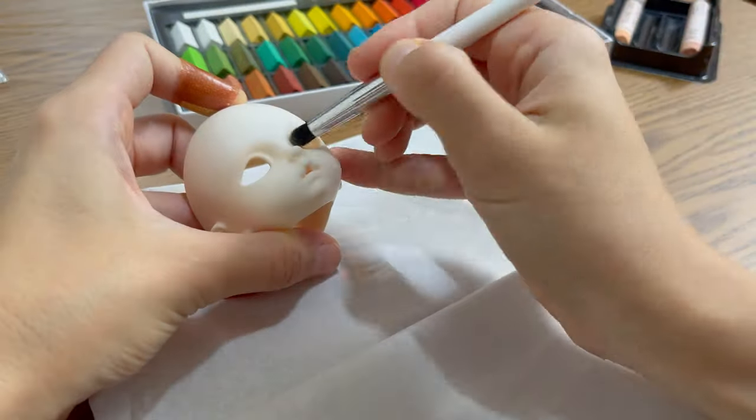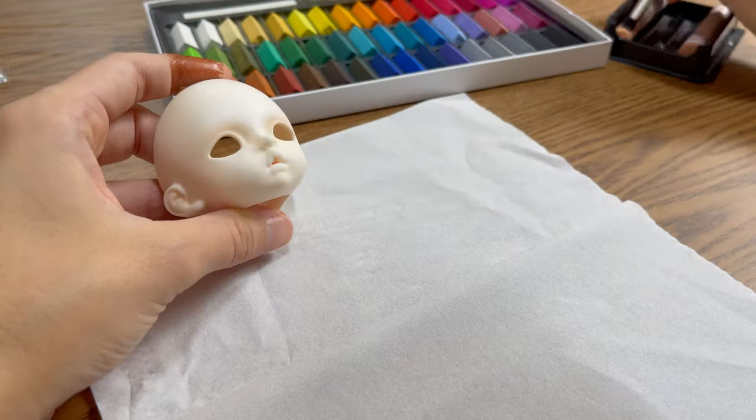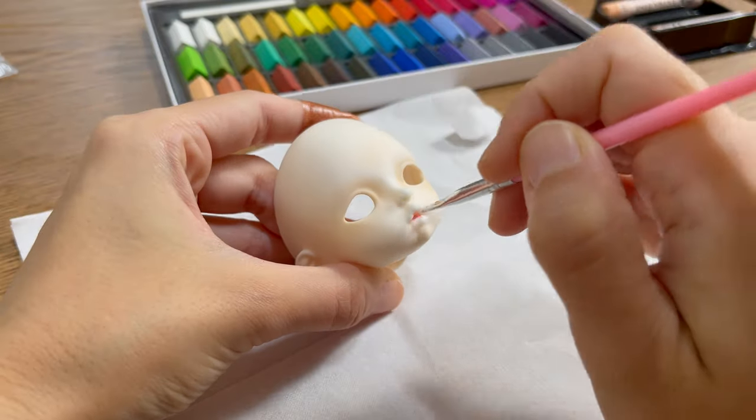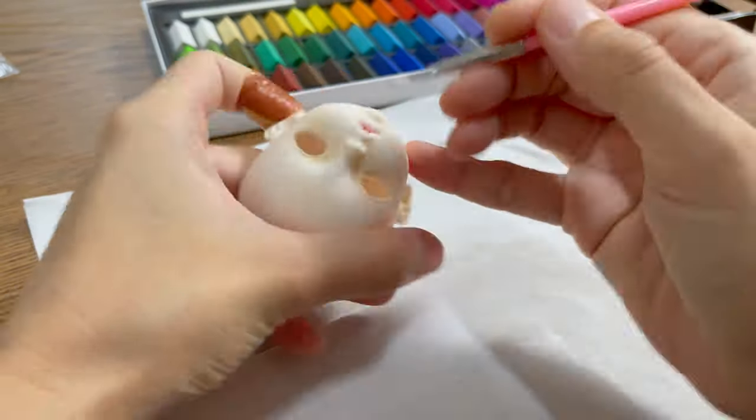The next step is doing her face-up. I waited for weather with humidity lower than 70%, then coated her head three times with MSC UV Cut Flat before starting to apply the pastels.